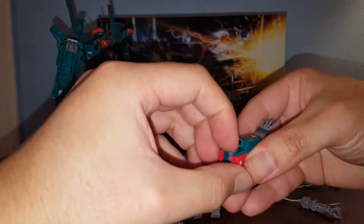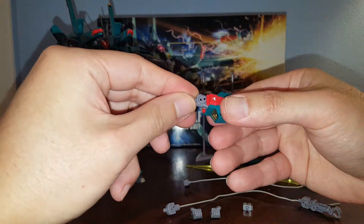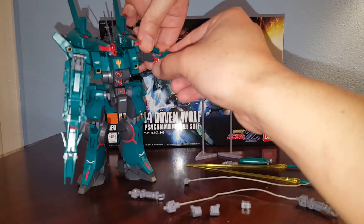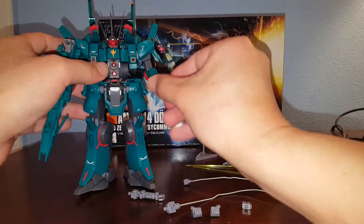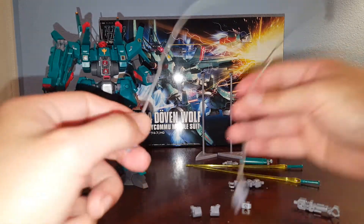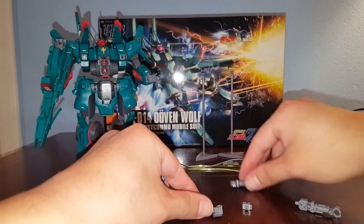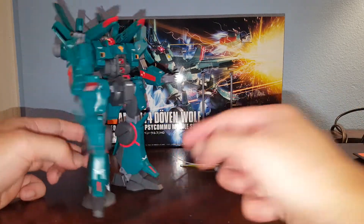Now let's convert this back to the standard mode. You just pop this piece out and stick this piece back in, then remove the sub-arm and move the arm down, standing up straight. Just like the Silver Bullet, we also have two wires for the incoming hand mode.